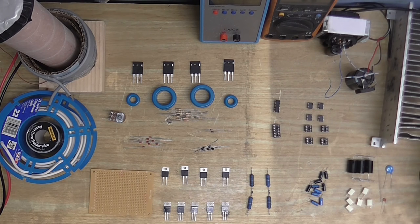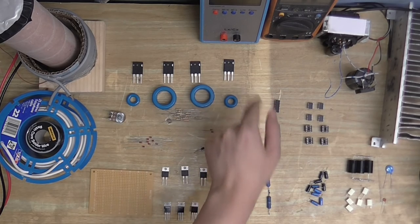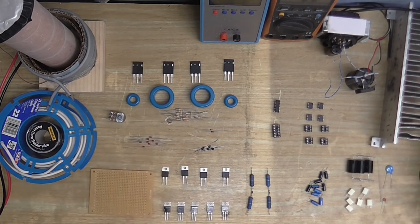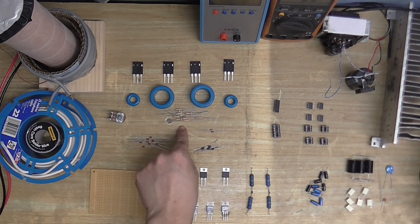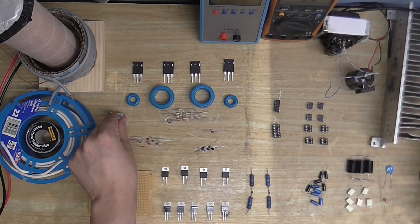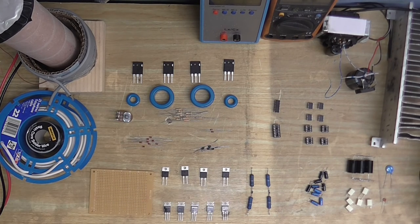The rest of it, however, is the stuff that I bought. I've got my output MOSFETs here, some cores to wire my gate drive transformers on, which I'm going to experiment with, resistors, more resistors, a variable resistor, diodes and even more diodes, capacitors, chips, voltage regulators, and even a board to put stuff on.